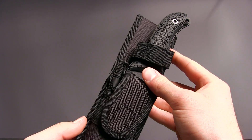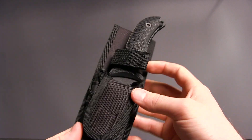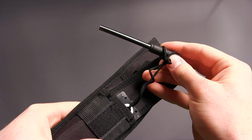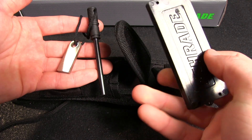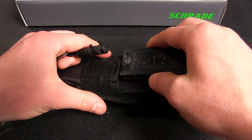All the knives feature a black nylon sheath with a velcro loop, making it easily attachable to your belt or pack. The sheath also has a pouch containing a ferro rod, striker, and sharpening stone, making it a great all-in-one survival package.